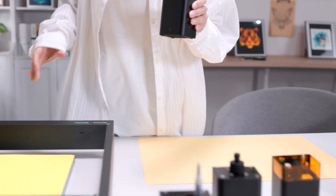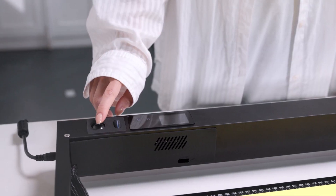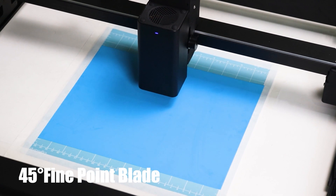1 second installation. 45 degree fine point blade.